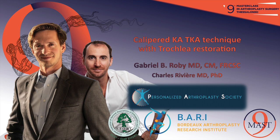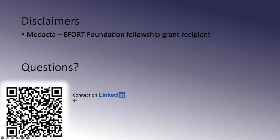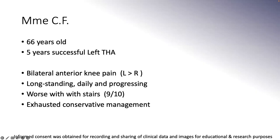Hi, I'm Gabriel Roby. I'm an orthopedic surgeon trained in Montreal, Canada. I will be presenting on caliper kinematic alignment technique, or TKA. And we'll jump right in.